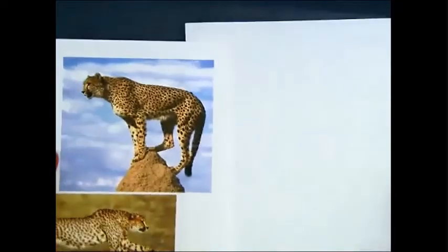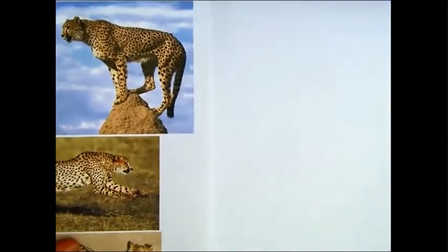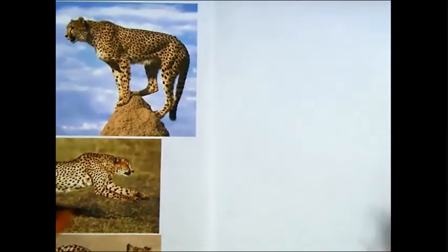I remember on some nature show they said the tail helps them steer as they're running so fast. I don't know if that's still scientifically accurate — but it is, actually.